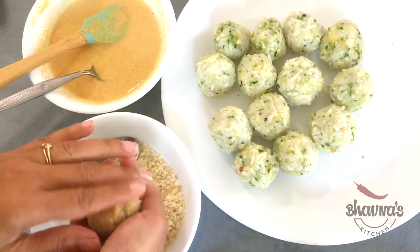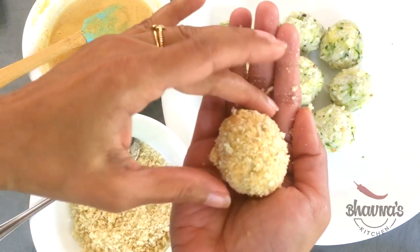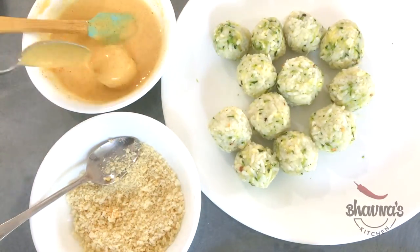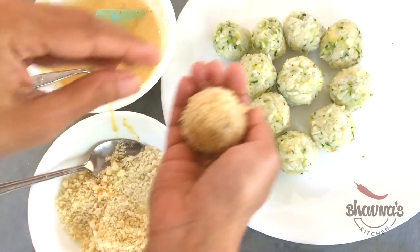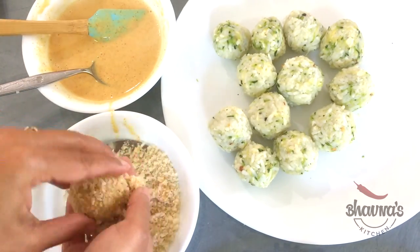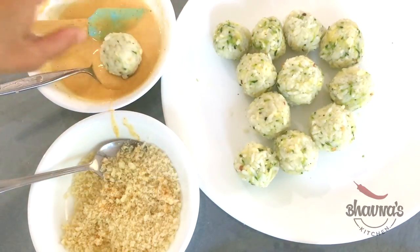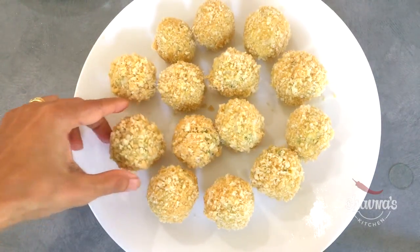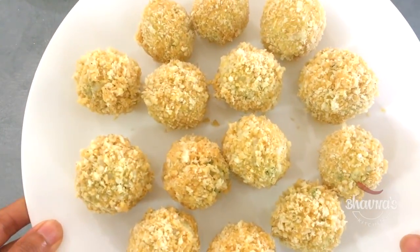This will help make the zucchini balls nice and crispy. Press with your hands to help the breadcrumbs adhere to the batter — first into the batter, then into the breadcrumbs, and just lightly press the ball. I'm going to finish doing the same thing with all the balls.